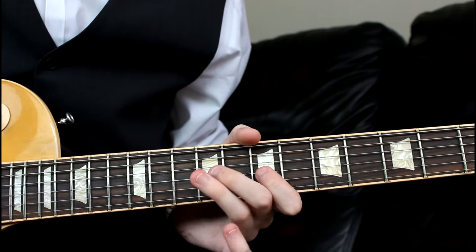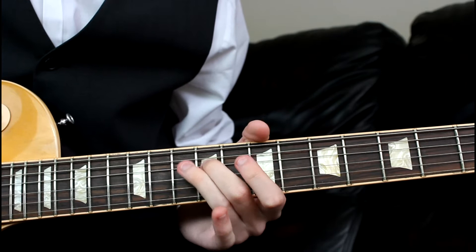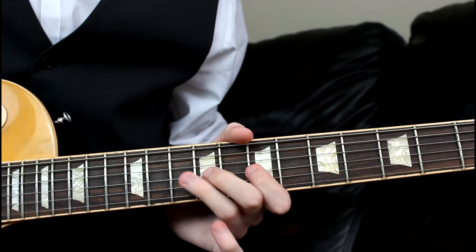Then we do the chromatic climb. This is a bit of a weird thing but you'll get used to it. We need to start at the 10th on the A, which is fairly normal. But then we come to the 9th on the D — so 10, 9 — we then come to the 7th on the G, then go up to the 10th on the G.